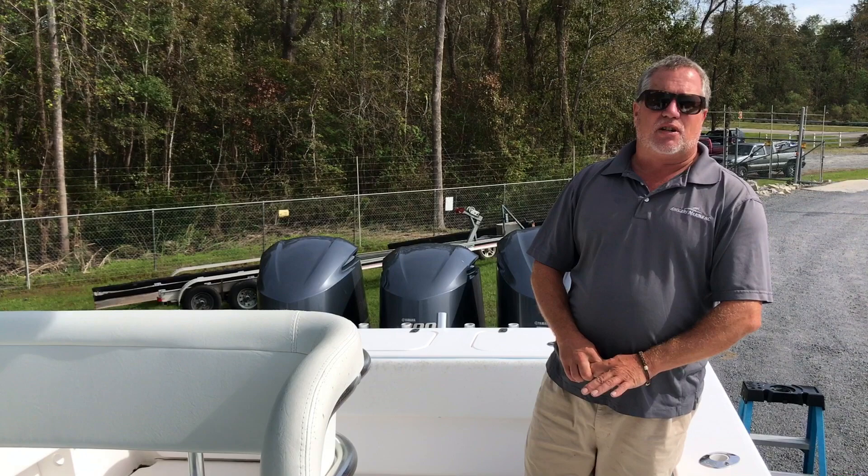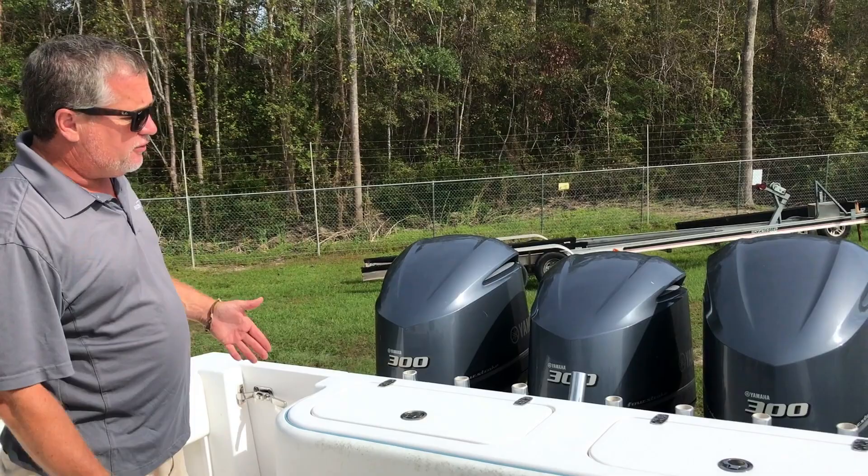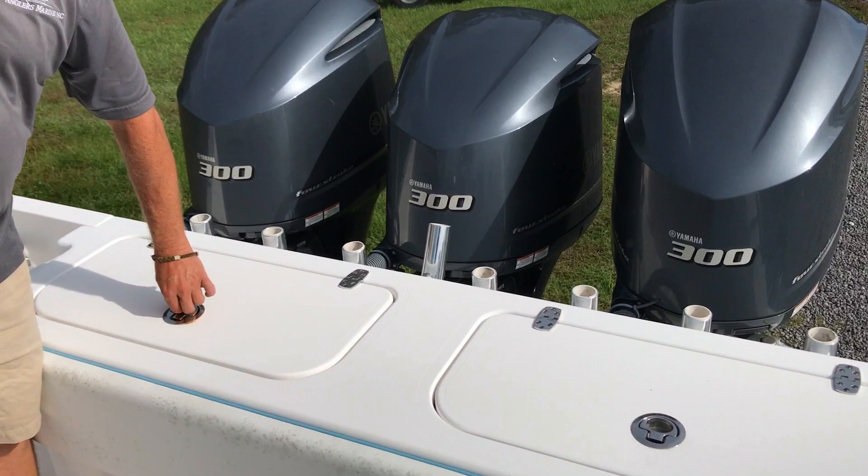It's going to make somebody a great tournament boat, and all our tournaments are going on right now. We'll start here on the rear of the boat. We have Triple 300s on the back — all digitally controlled fly-by-wire. Standard on your 300s. Plenty of rod holders.